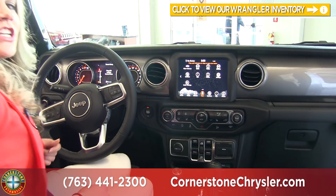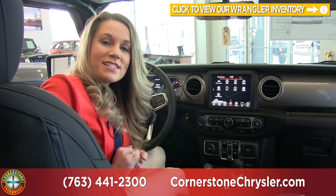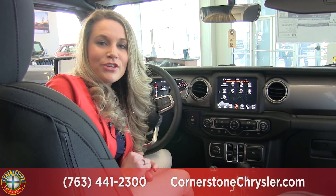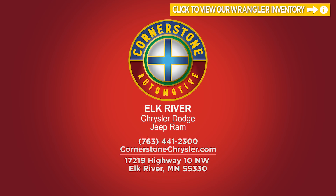So with all of the changes in the Wrangler, a lot of them have been received very well. If I missed anything or if you have any questions, give us a call at 763-441-2300 and don't forget to check us out at CornerstoneAuto.com. We'll see you next time.